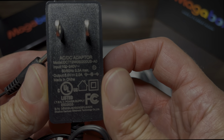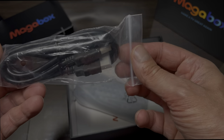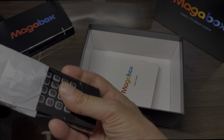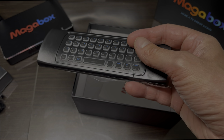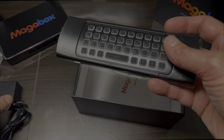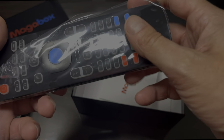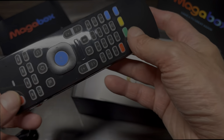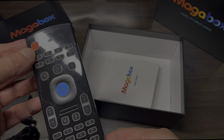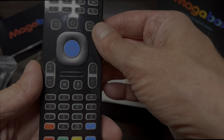Here is the power supply — it has a barrel connector at the end. It also comes with what I think is like a three-foot HDMI cable. And then here is a pretty cool remote. On one side we have the full alphanumeric keyboard, and on the opposite side it's a regular remote with all the regular functionalities.